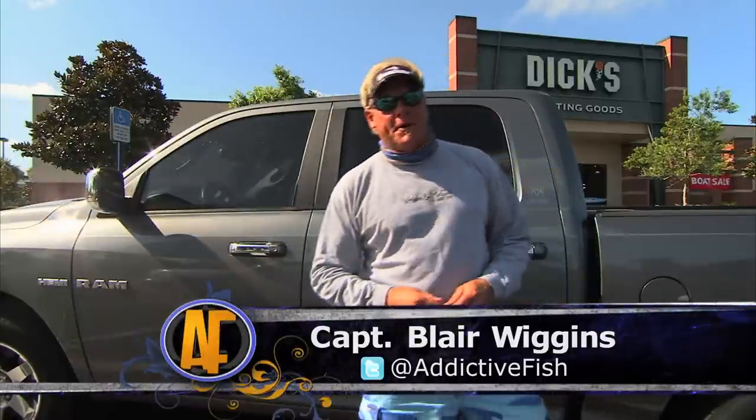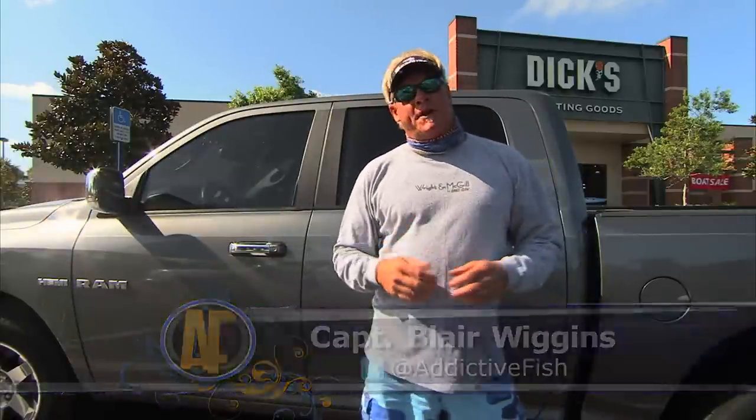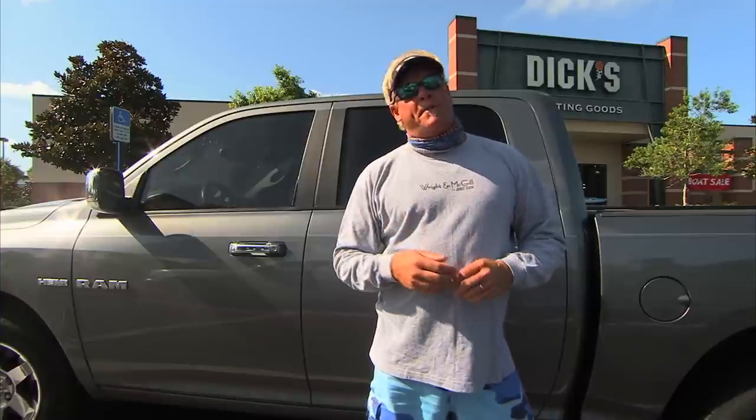Welcome to this episode of Addictive Fishing. I'm your host Captain Blair Wiggins. Every year we put together a show with footage that you haven't seen from the previous season. We call it Bits and Bites.